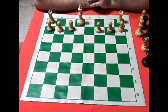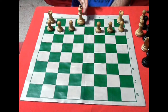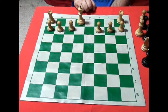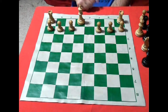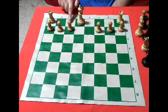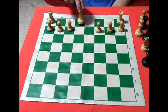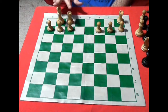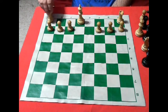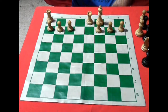Now we will see the special moves: the enroque and the capture of the peon al paso. Generally, the center is open in chess, and we will see how we can protect the rey — the piece we must take care of — using the peon structure. The rey has a very interesting move in combination with the torre: when no pieces intervene between the torre and the rey, the rey can do what is called the enroque — move two casillas and the torre goes to its side. It can be done on the short side or the long side. The rey moves two casillas and the torre goes to its side — that would be the long enroque.